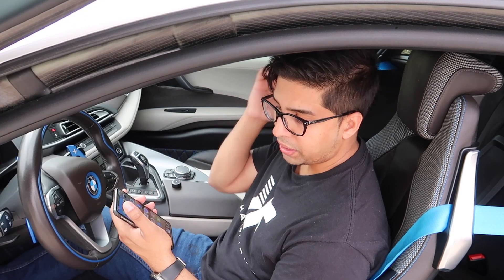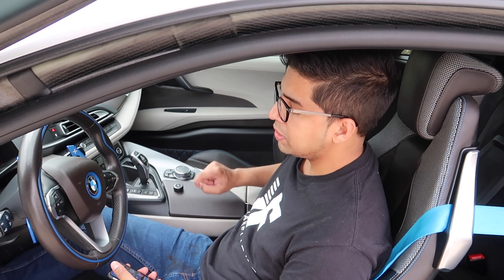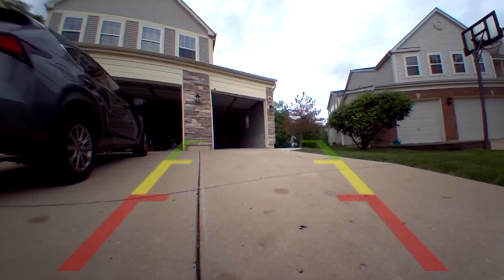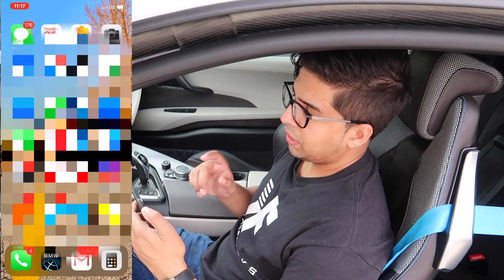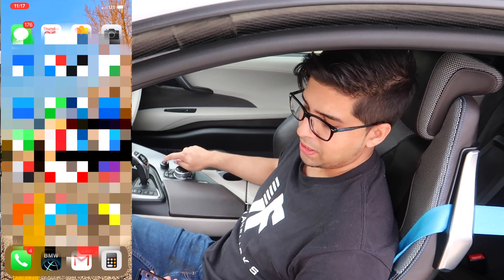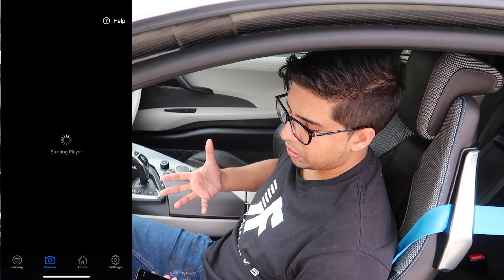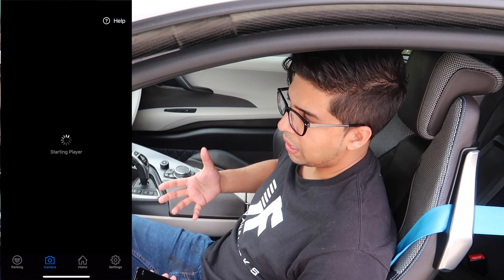Let's go ahead and cancel for right now. If I hit the tap button, watch what happens — I will automatically get a prompt on my phone and it'll open up the app automatically. There you go, check that out. So we have our backup camera, we've got our lines, which is pretty cool. This allows you to see everything around you. I'll just hit this tap button right over here, and it'll go right to my phone and automatically open up the app so I know where I'm reversing to.